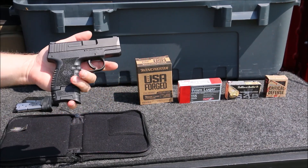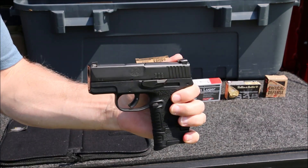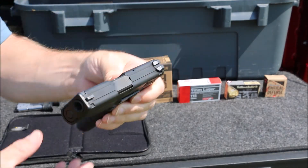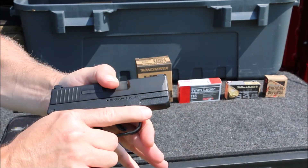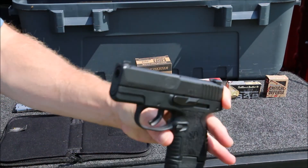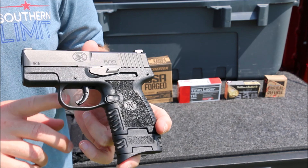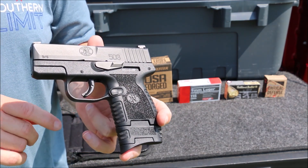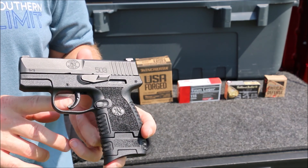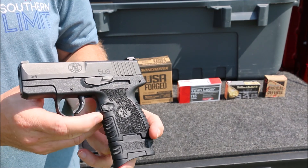Initial thoughts - the gun feels pretty good in the hand. It is small, 1.1 inches width, so it's a nice narrow concealed carry gun. The grip feels really good, really nice texturing on the grip. No manual safety - you have the trigger safety. It's an all-metal trigger with a five-pound pull roughly. They're saying this is the lightest trigger pull out of the box of any of the small compact concealed carry guns.